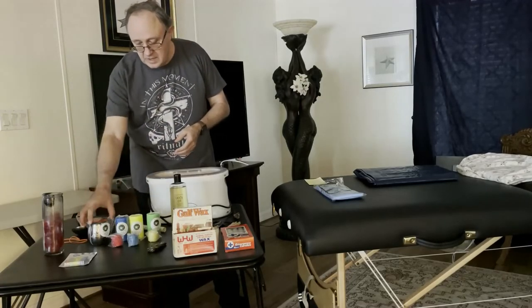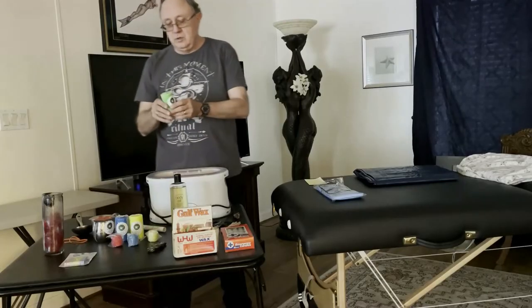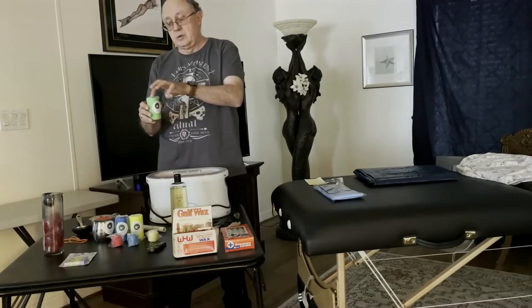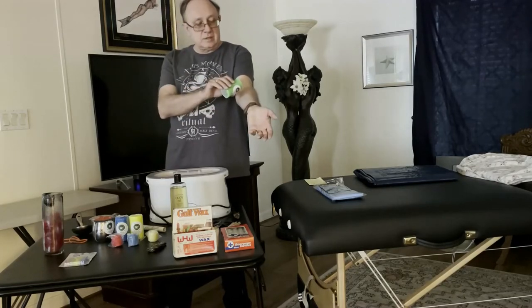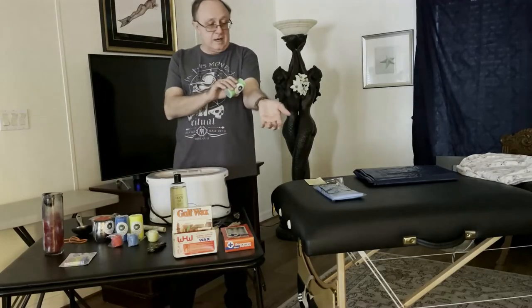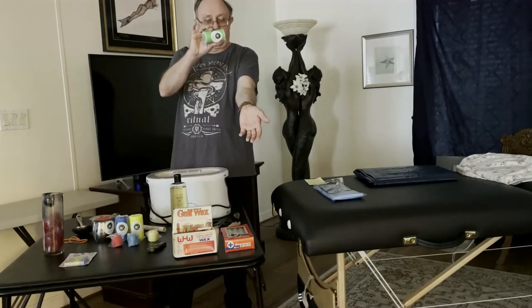You'll find they come in votives, in little pitchers, and in pillars. When you use a pillar, you want to light that candle a few minutes before you're going to play so that it has time to pool some wax. You're always going to want to test the candle against the inside of your arm to make sure it's not too hot, or to gauge how hot it is.